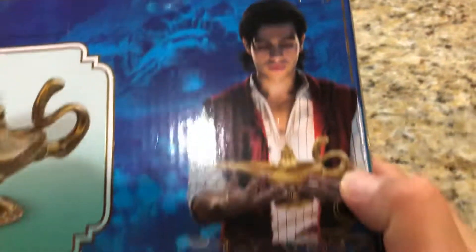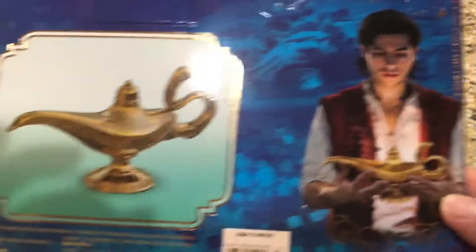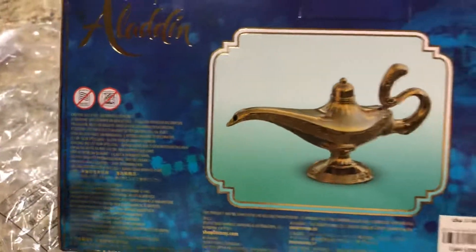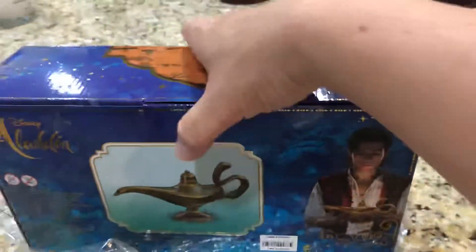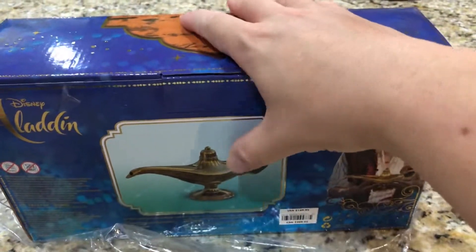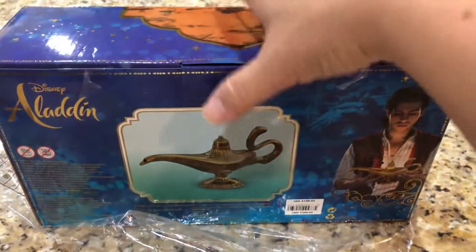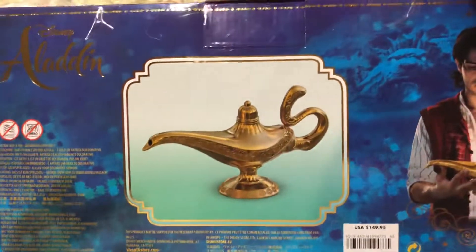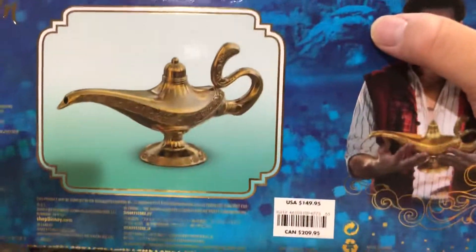Here you have the back of the box with Aladdin himself looking at the lamp. This is described as an exact replica of the magic lamp from the movie. It comes very well packed - all taped up, with foam inside, and the lamp very securely placed. I'm pretty happy with the color box overall - you can see the Cave of Wonders in the background.